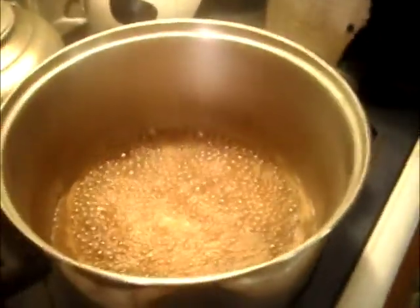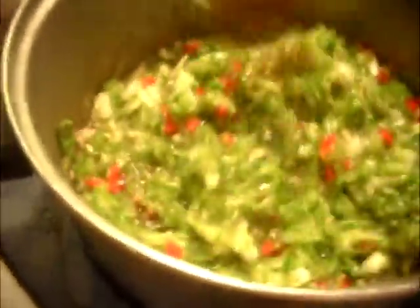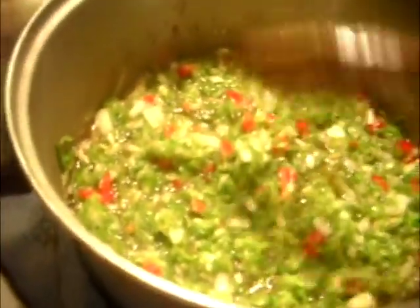I'm just going to add the white vinegar and bring this up to a boil. As you can see, my vinegar, brown sugar, and spices are up to a nice boil, and my cucumbers and veggies have drained. I'm just going to stir those right in and bring them back up to a nice simmer. We're going to cook these a little bit and when they're ready to go in the jars, we'll be back.